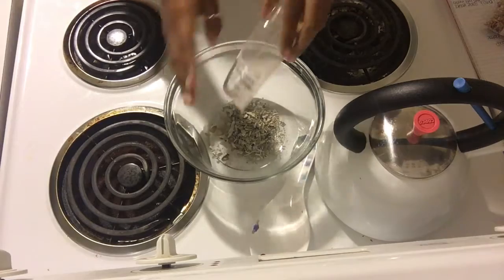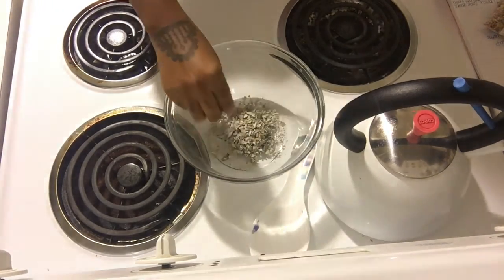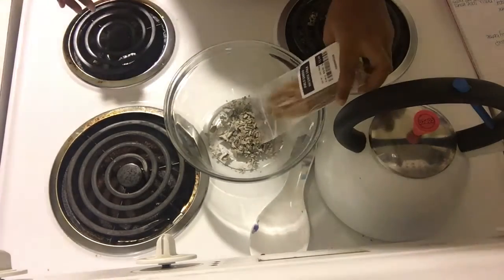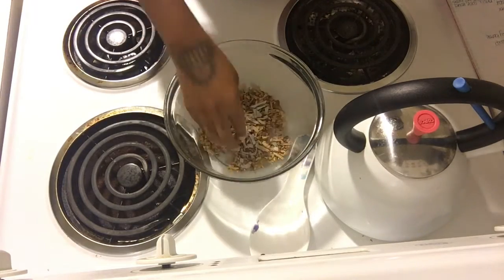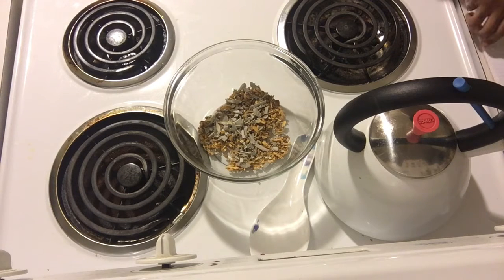All you're gonna need is some vinegar, some crushed sage, some crushed palo santo. You can use sea salt as well if you would like — I went back in and added some. I don't have the clip of that, but that is quite alright. And then some warm water.